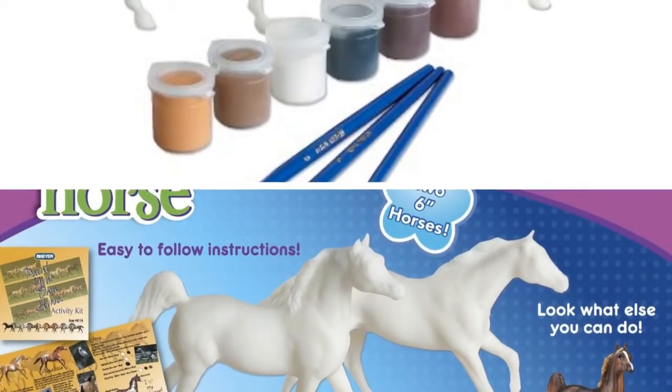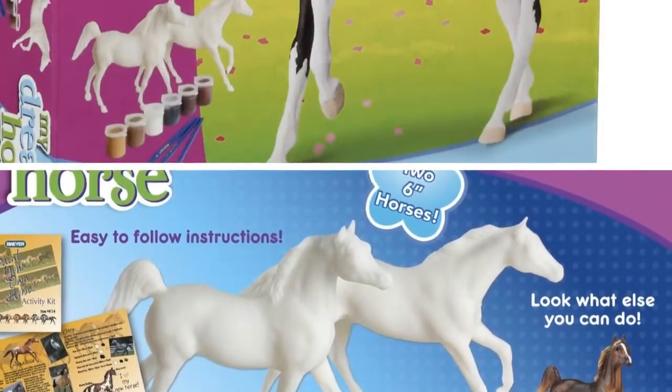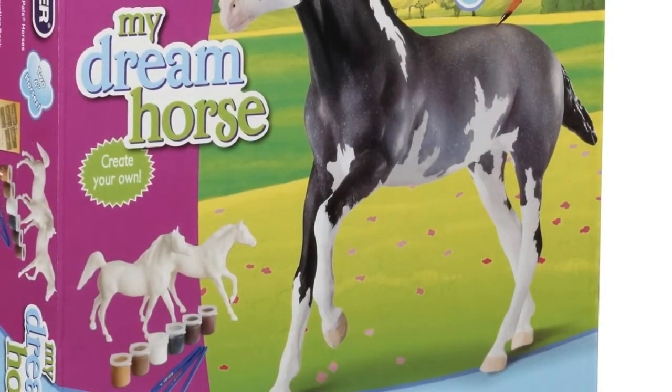Imported. A Breyer Activity Kit that includes paints, brushes, a detailed instruction booklet, and an unpainted model horse.